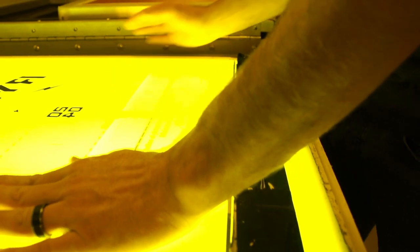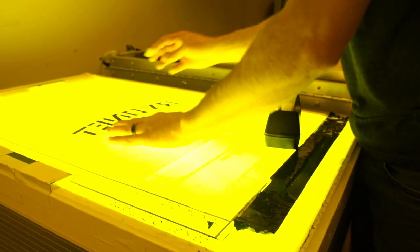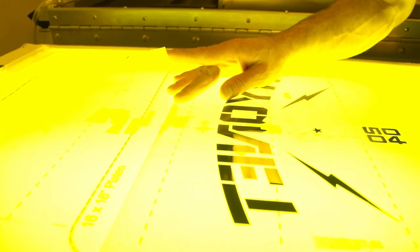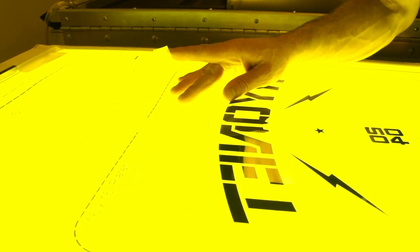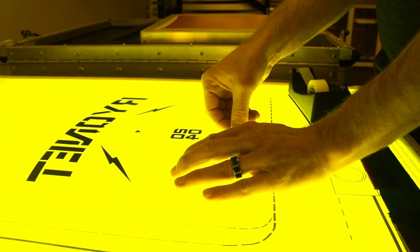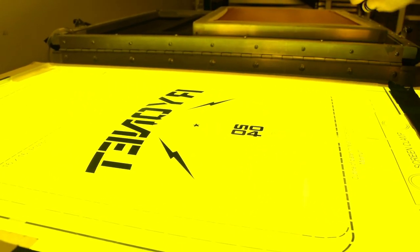Secondly, I'm going to take my film and center it up on my pre-registration template, and I'm actually going to tape it down. This is a four-color job that we're doing here, so we've got to make four screens. I'm going to quickly tape it down to the registration mark and make sure it's centered in the center of the registration template.